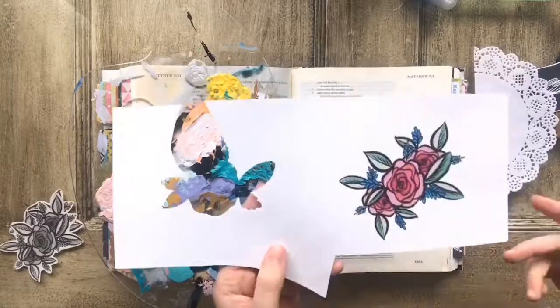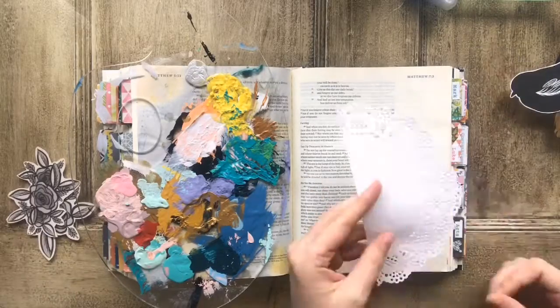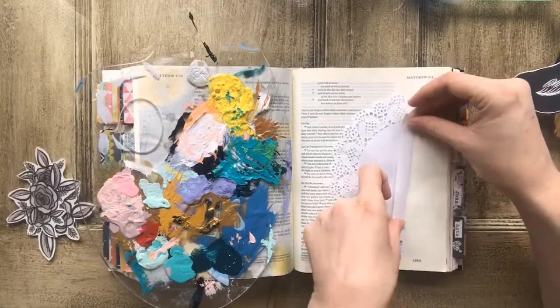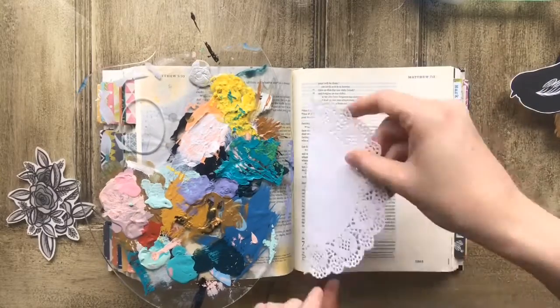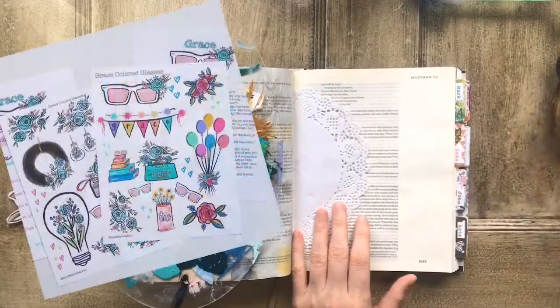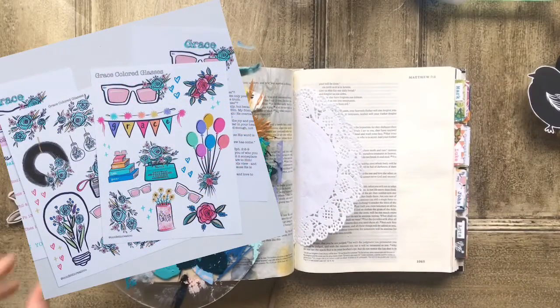Hey guys, today I am going to be journaling in my Bible. I'm excited to use these two sets from Confetti Creativo. The elements that I'm using today are from her sets Grace Colored Glasses and her newest set Silhouette.